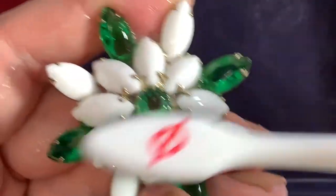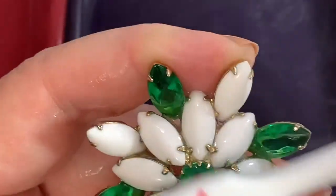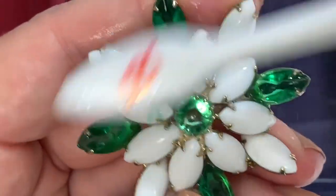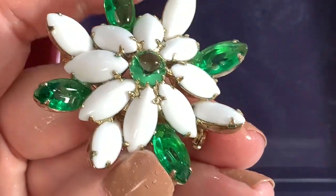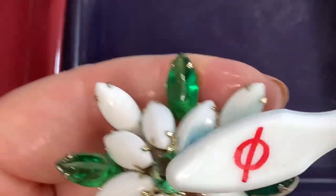I'll dip it in, make the toothbrush a little bit wetter. I think we are looking pretty good at this point. Maybe a little bit right there in between where it's hard for the toothbrush to go. Let's rinse it off and take a look.